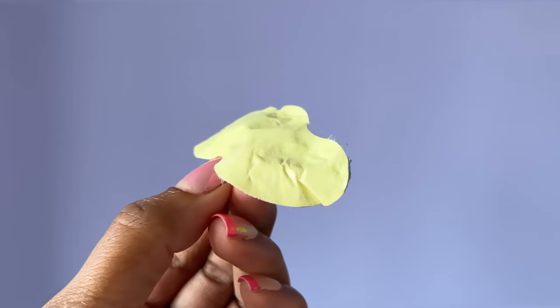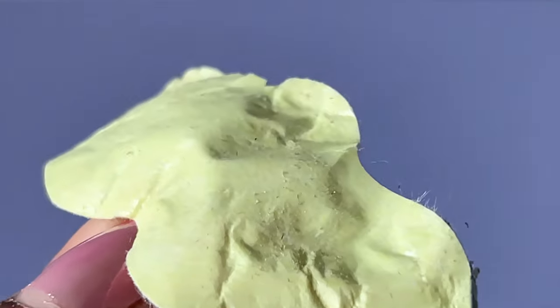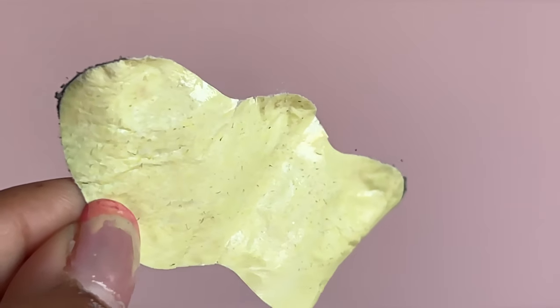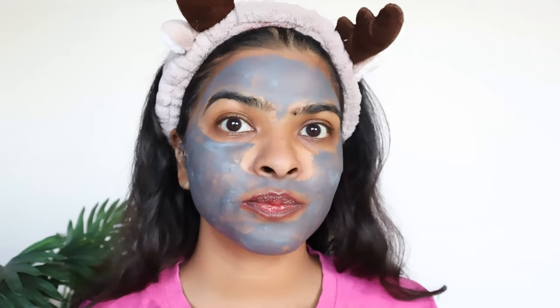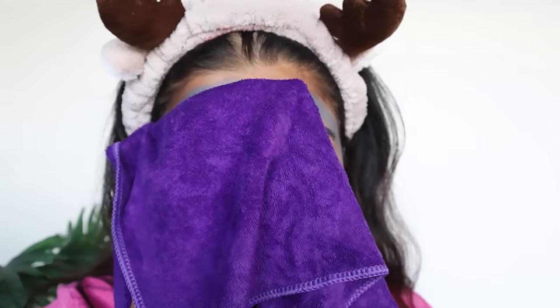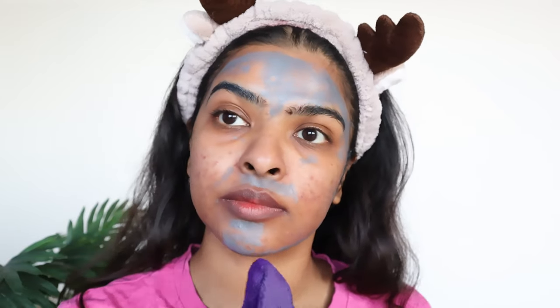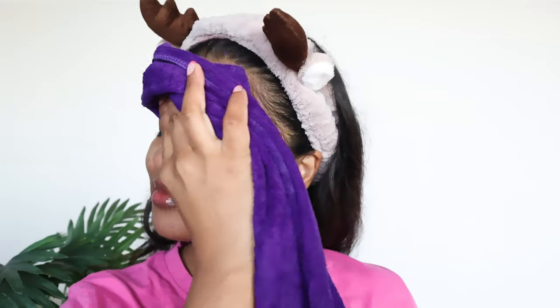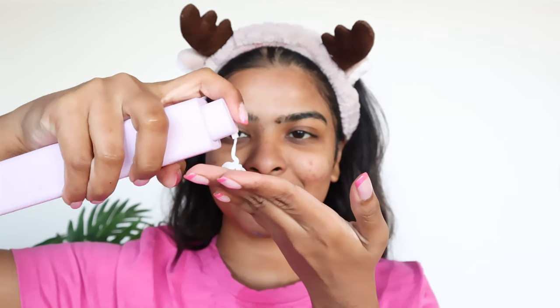I know this next scene might be gross, but I wanted to show how many whiteheads and blackheads came out. These are sebaceous glands and they will come back, but to reduce them you can use salicylic acid, lactic acid, or kojic acid. After removing the nose strip, it's time to remove the mud mask. I wet my microfiber cloth in cold water — I avoid warm water as it makes my skin more sensitive and opens pores.